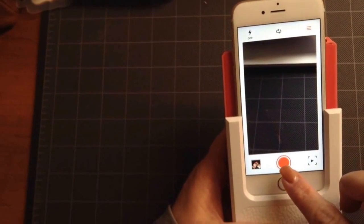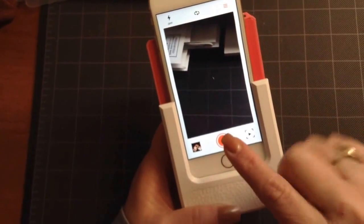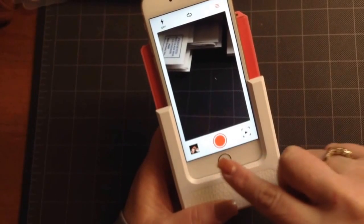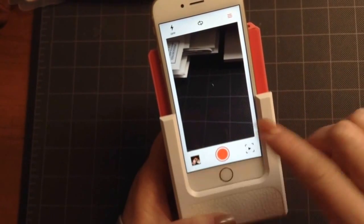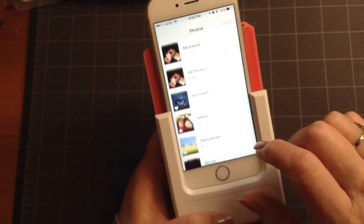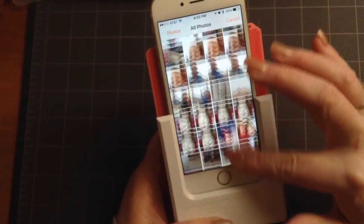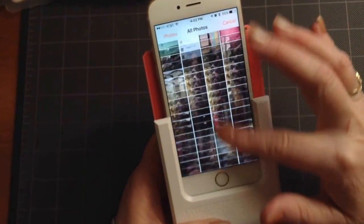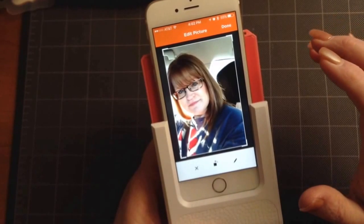I can hit the button to take a photo, but I won't do that now. Instead, I can use an existing photo. So I'm going to pull up an existing photo just so you can see how that works. I'll open up my photos and find a recent photo I don't mind using — so there I am.